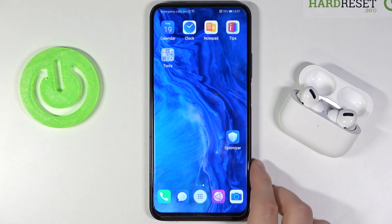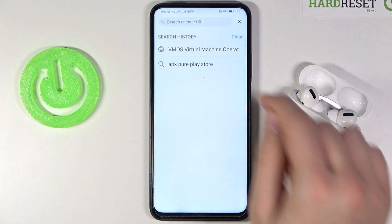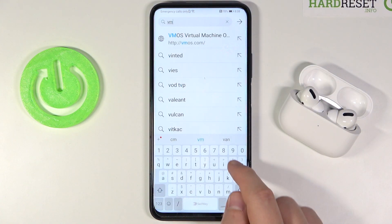We are going to run the virtual machine from the vmos.com website. First, we have to go to the browser, tap on the search bar, and enter the vmos.com website.